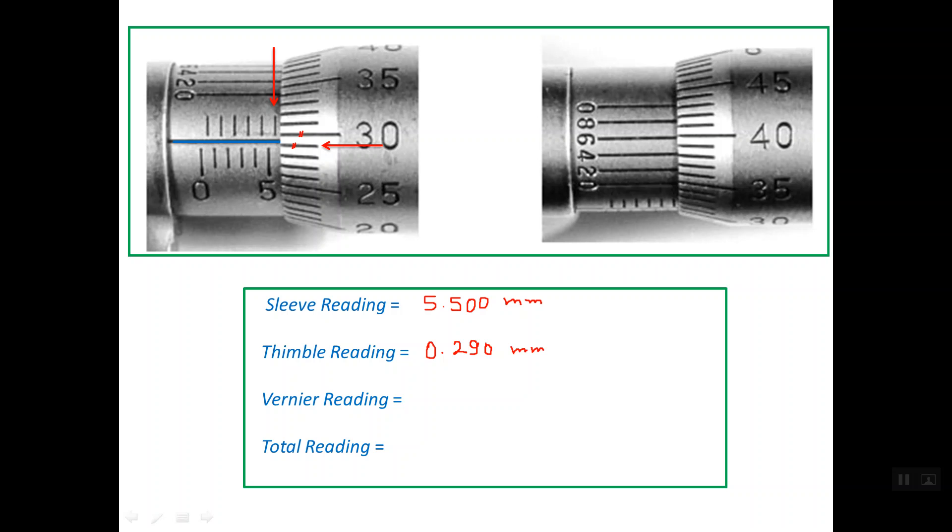Now for the Vernier reading: one of the five Vernier lines lines up with line number 40 on the thimble scale. We read the Vernier line, which gives 0.006 mm. Summing all three values: 5.500 + 0.290 + 0.006, the total reading is 5.796 mm.